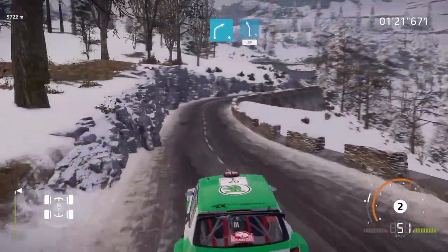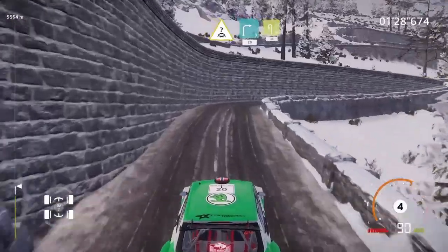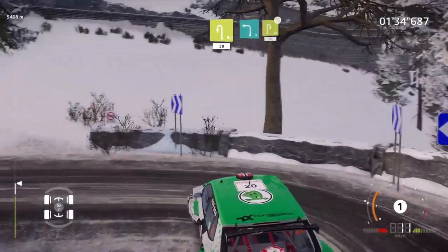Short, 80. Caution, crest into right 3, 20. Acute hairpin left, 30. Left 3, keep in to acute hairpin right, don't cut, 30.